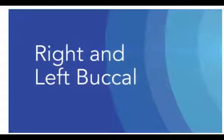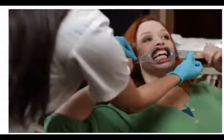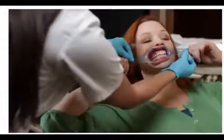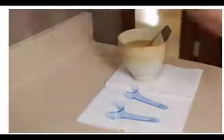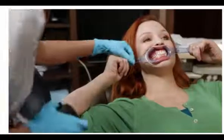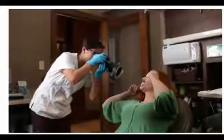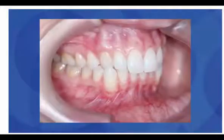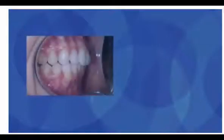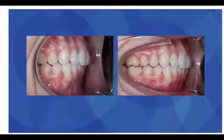The right buccal photo is next. With both cheek retractors in the mouth, have the patient bite down, then pull back on the right retractor while relaxing the retractor on the opposite side. Assist the patient with retraction if needed. This will allow more of the molar region to show on the patient's right side. Position the camera perpendicular to the buccal segment. If there are issues exposing the second molars in the buccal photos, the use of narrow, more V-shaped retractors may be needed.